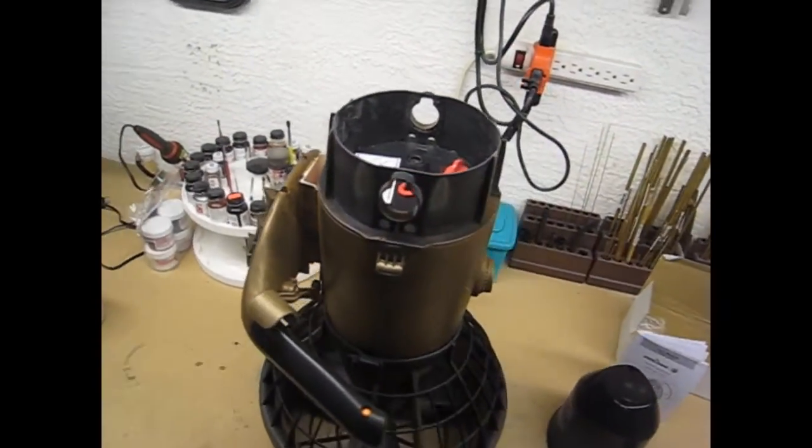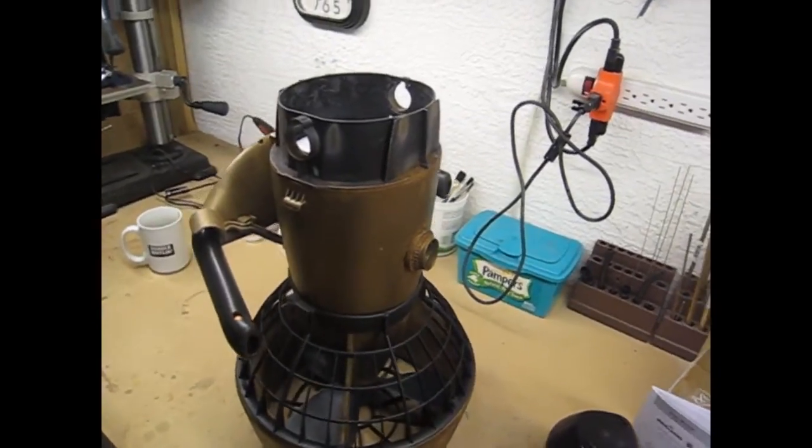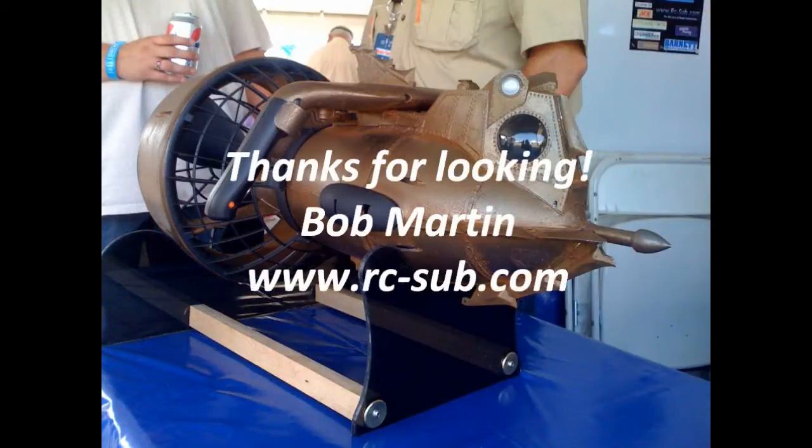Basically, an unmodified Sea Scooter set up now for a little bit more of a cosmetic improvement.